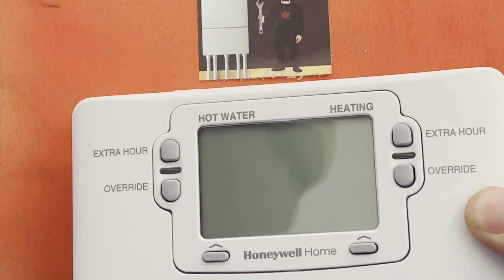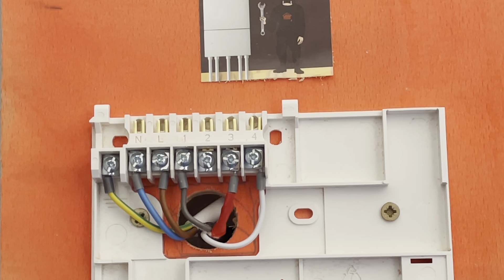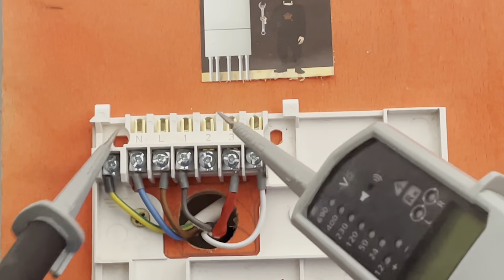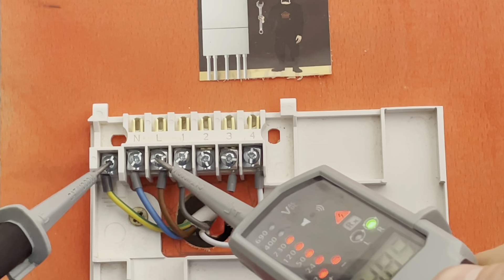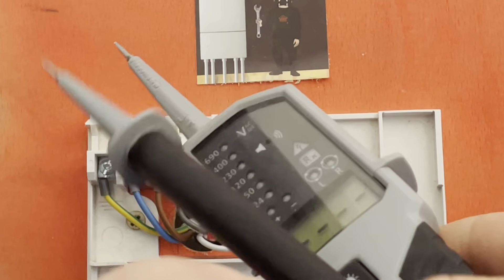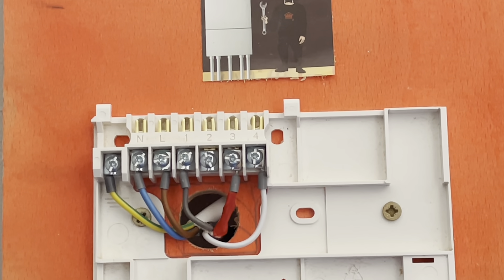So if you turned up at a property and the programmer had no display, you'd remove the front and test: first probe on earth, second probe on live. If you were getting power to it but there was no display, you need a new programmer. If you weren't getting power to it, you'd investigate why — so you'd check where it comes from, which would be your switch fuse spur.